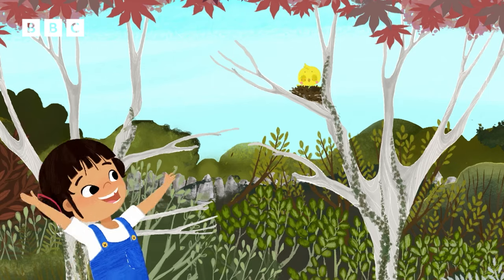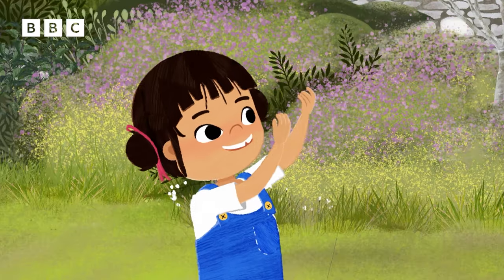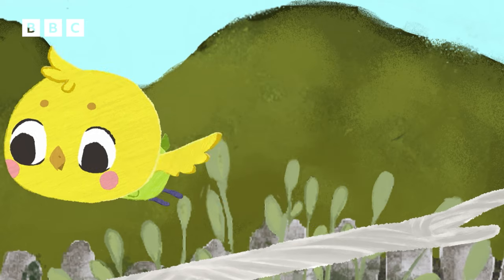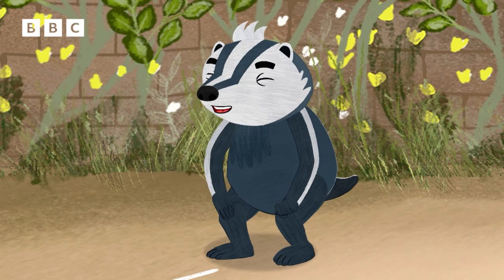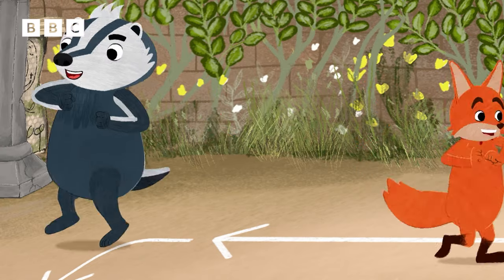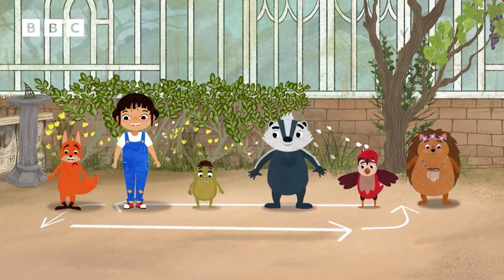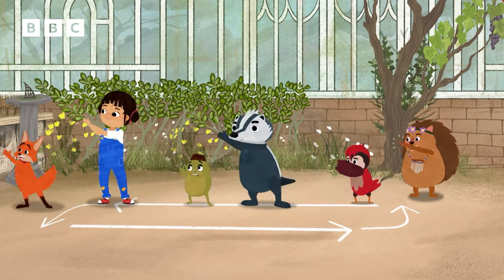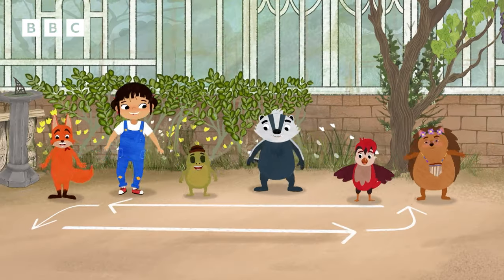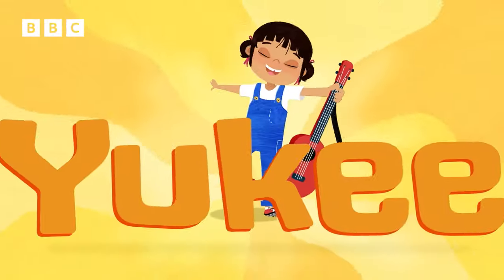Little birdie in her nest, too afraid to fly. If she learns in little steps, the tree won't seem so high. Step one, step two, step three and four. When you learn in little steps, you'll remember more.